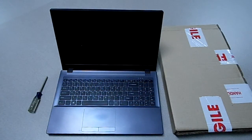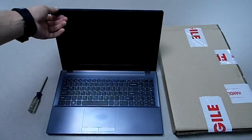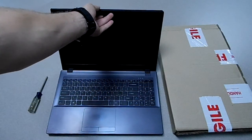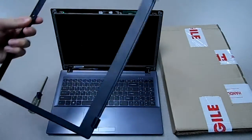First thing you do is remove this border along the edge of the screen. It's fairly simple to do — you don't need any special tools. All you do is pry up under here and carefully go around the border of your screen and it just snaps right off.